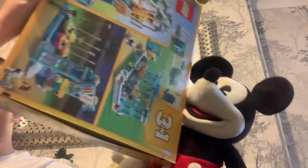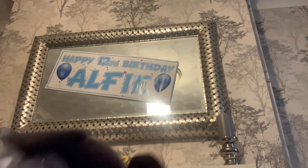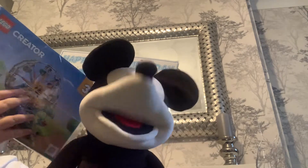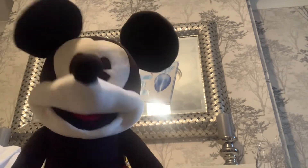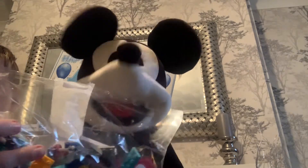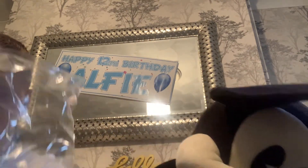I got it. Sorry. Let's throw this box away. Wow, look how big the instructions are! I can't wait to build this. I got the first packet. Let's open the next packet.